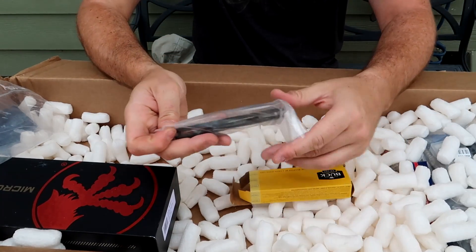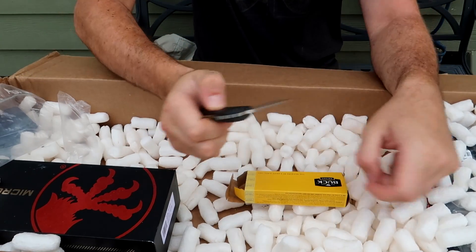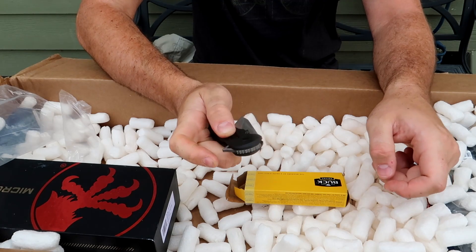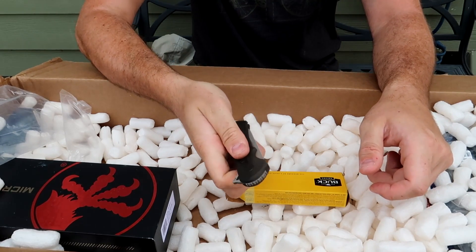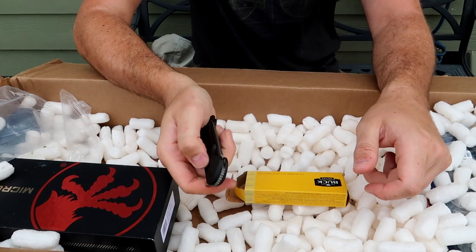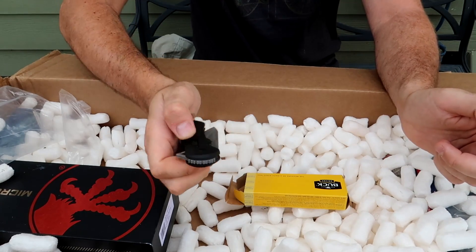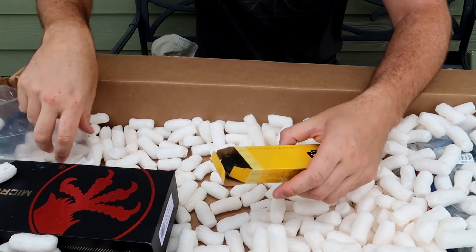Looks like there's a Buck knife. This one is kind of unique - there's a button, you flick it. But if you don't use the button, the flipper is kind of useless. There's also a front flipper or top flipper but it doesn't really do anything unless you push the button. Very interesting knife.